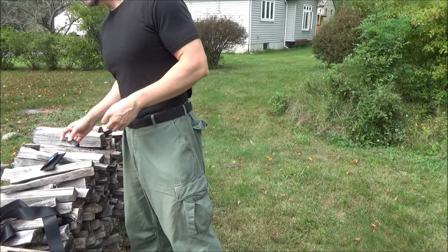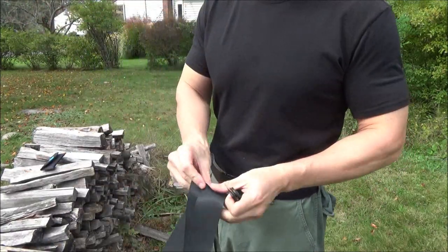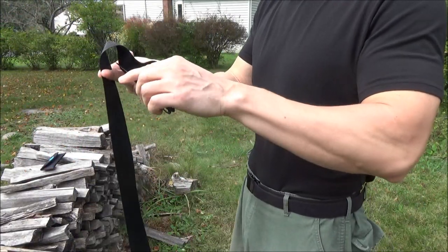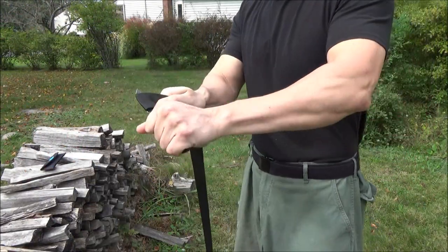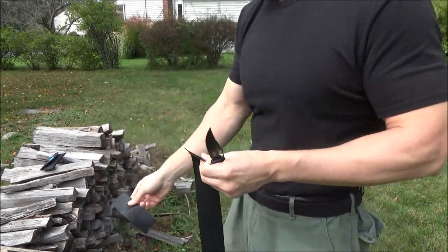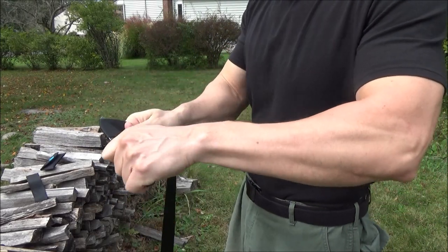We're going to cut a variety of materials with this knife. Sorry if there's any background noise — the birds were going crazy, trucks were going by. This is nylon, heavy-duty nylon strap material, sort of like a seat belt. And as you can see, it can cut through that pretty well.